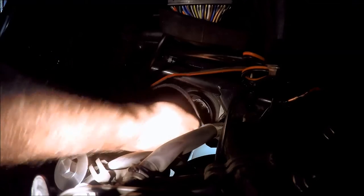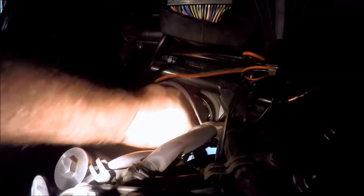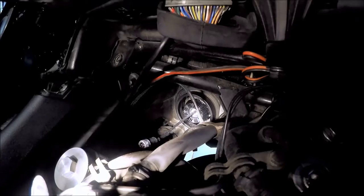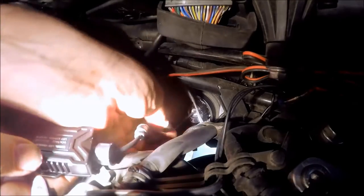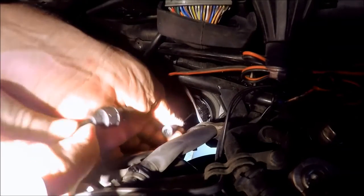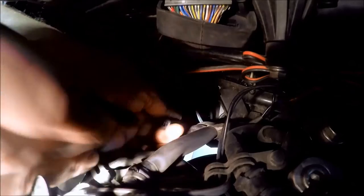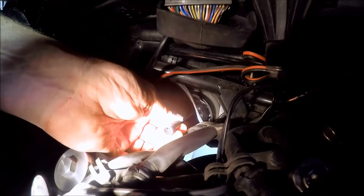Now I'm just going to screw the heatsink on. I have the power converter that converts from 12 volts down to whatever voltage this LED uses. This connector is keyed so it will only go together one way. I've got these two great big mitts trying to do this — it sucks when you've got really big hands trying to get down in here. There we go, that's connected.